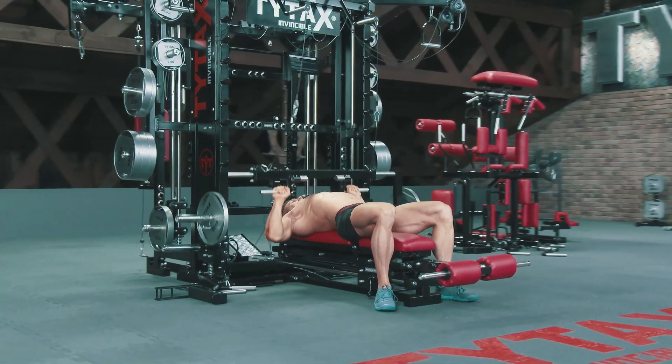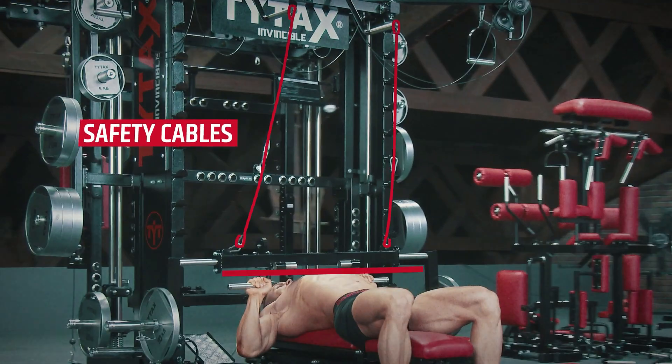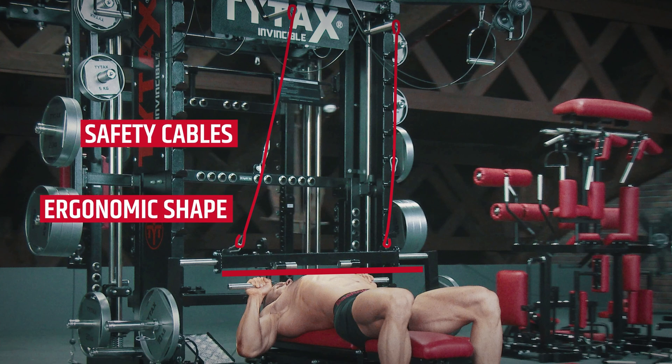Safety cables ensure your safety, and the unique shape of the bar allows an even deeper down phase of the movement during your chest press.